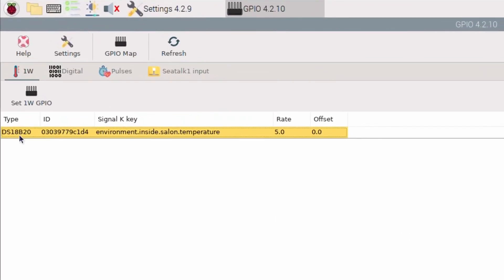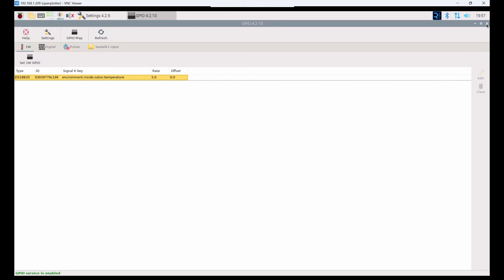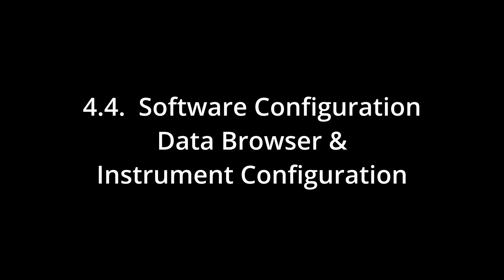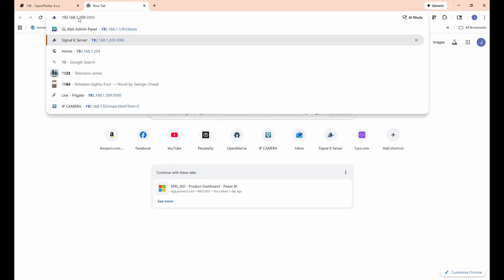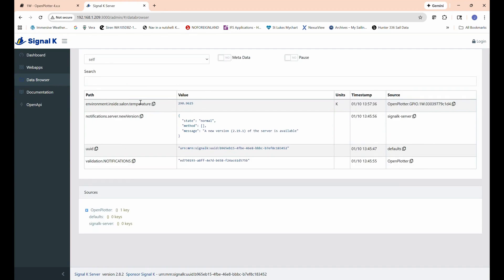Now you can see the sensor type, its serial number, and what it's going to output on. That's it for the GPIO app — we can go out of there. If we go to the Signal K app and open the Data Browser, we can see inside temperature salon at 290 Kelvin. OpenPlotter GPIO one-wire is feeding that data — it really is that simple. Because it's using Kelvin as the SI unit, it will display correctly when used with other tools.